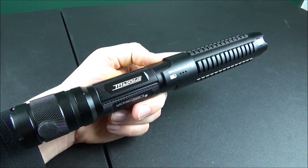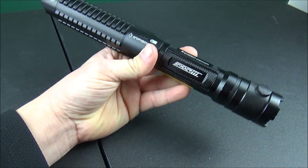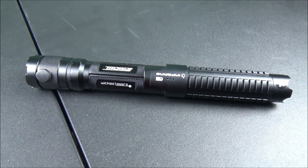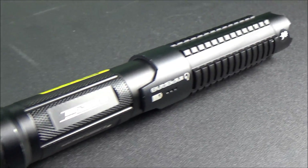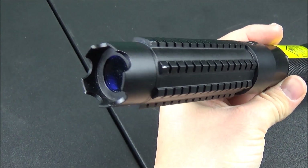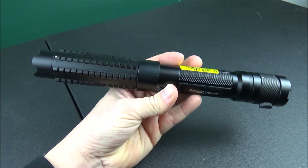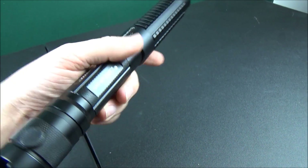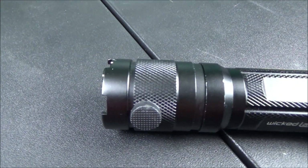I don't have too many negatives besides the $300 price tag being on the higher end — typical of Wicked Lasers products. I wish they were more competitive with pricing. One big con worth mentioning is that the focusing lens needed for the best burning results is not included with the laser. You have to pay an extra $50 for the expanded lens kit, so you'd need to spend a total of $350 to get the full burning experience.